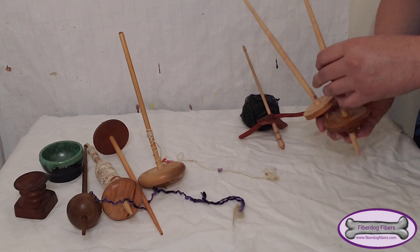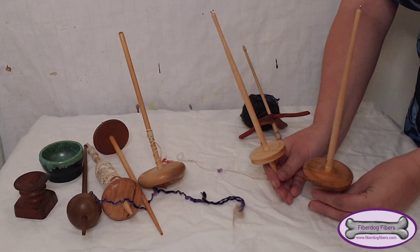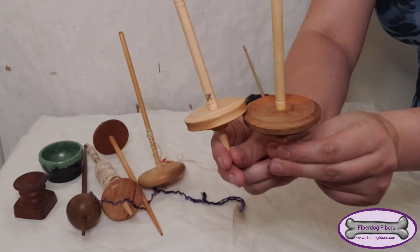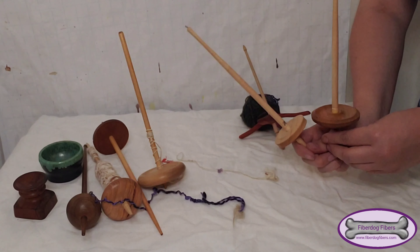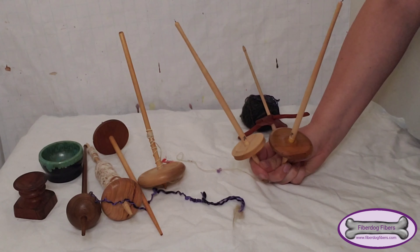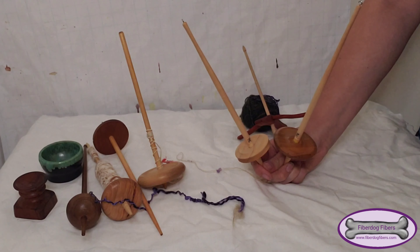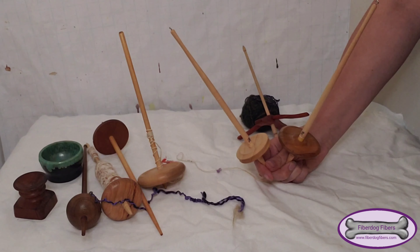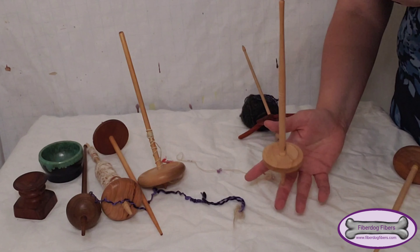The next two I bought at the same event — they are both from Mr. Locker, they have his beautiful little markings there. I bought these at a wool market in Germany, and when I went there I knew I wanted to buy a lightweight spindle because I didn't have one at that time. So I went to Mr. Locker's booth and I found this one.